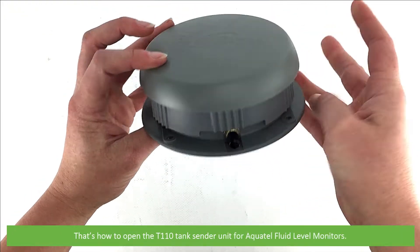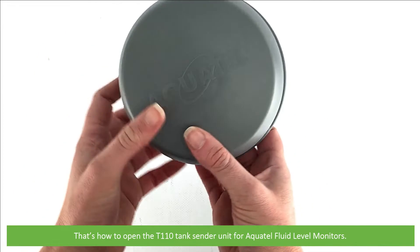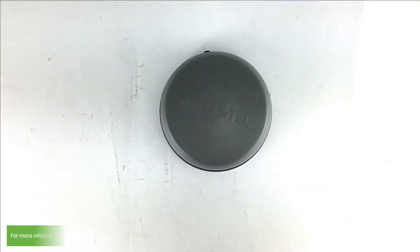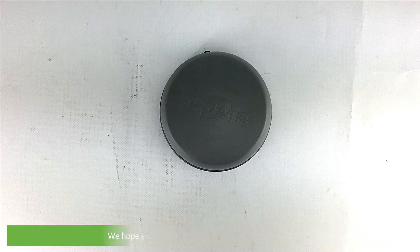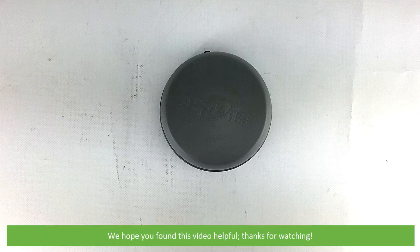And that's how to open the T110 tank sender unit for Aquatel fluid level monitors. For more information or assistance with your T110, contact an Instrument Choice scientist. Call 1300 737 871 or email customer-service at instrumentchoice.com.au. We hope that you found this video helpful. Thanks for watching.